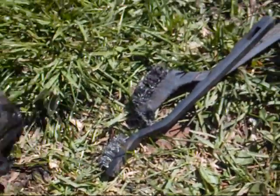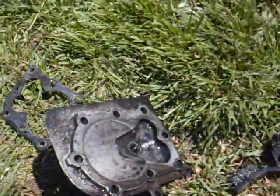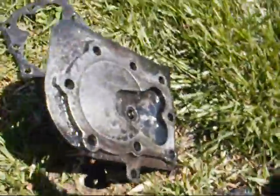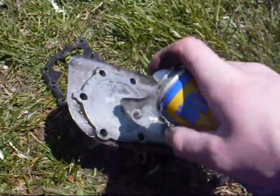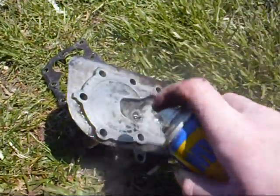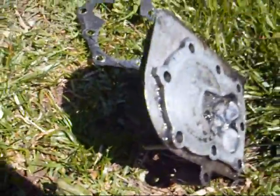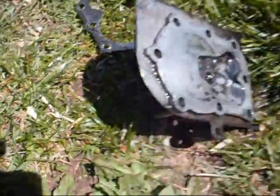That works a lot better. Empty this out. Now we spray it with WD-40. I don't like the smell of that really. Now we're going to let that dry.